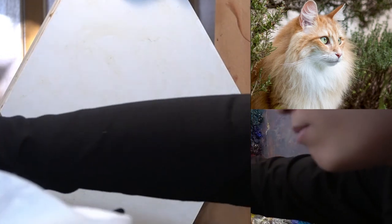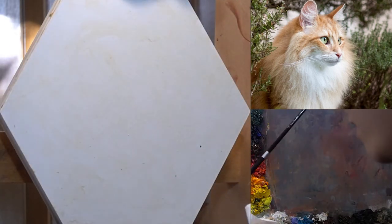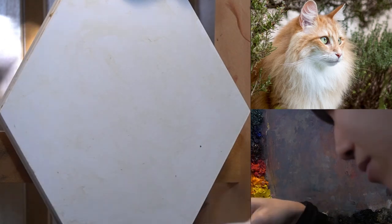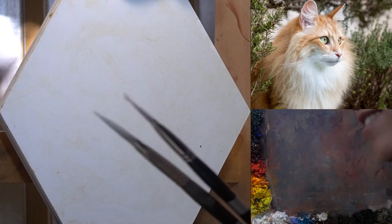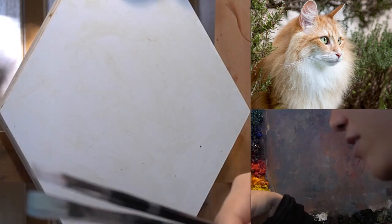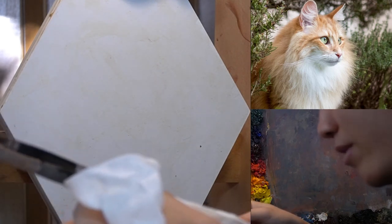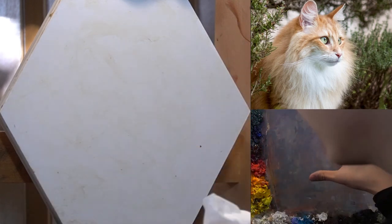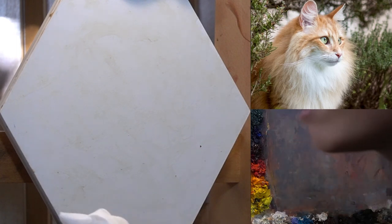I'm going to be starting out with my number six opal long flats. I might just use opals for today since those are the only paintbrushes I grabbed out. I'm going to be using my number four and my number six opal long flats today, and that's it. I don't use that many brushes because I'm lazy — I don't like cleaning brushes. And really, you don't need to use too many brushes, especially if you can control the entire color mixing process.